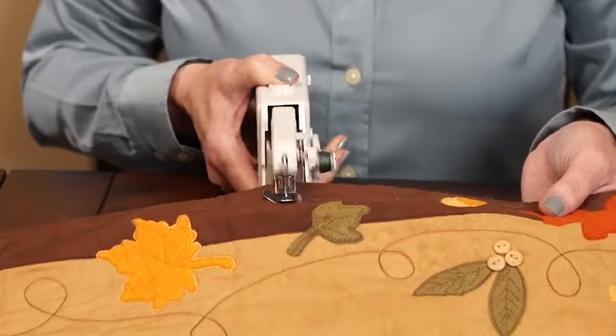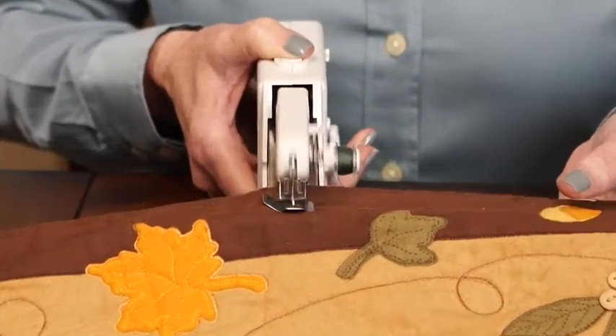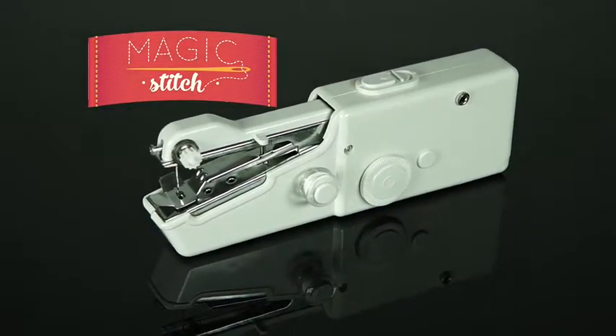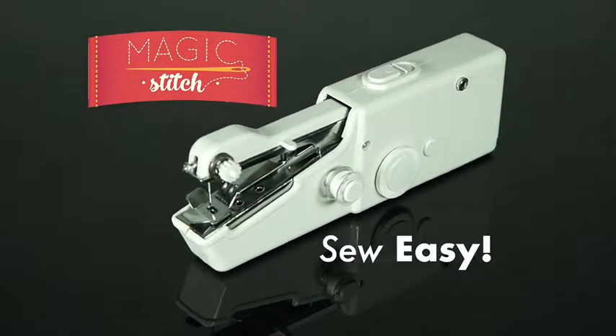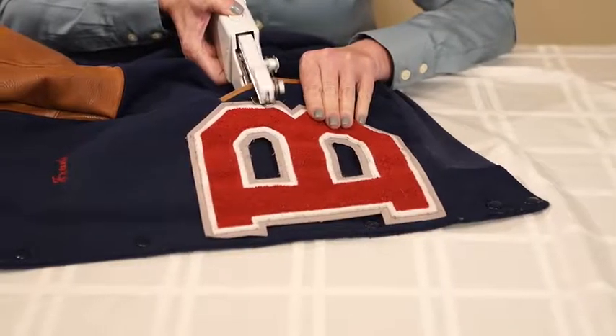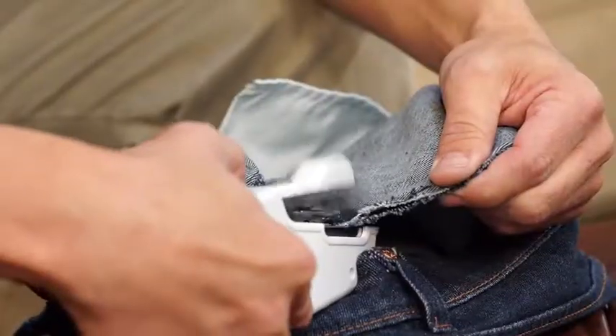Now anyone can sew like a pro with the all-new miniaturized portable sewing machine that fits in the palm of your hand. Introducing Magic Stitch. It's so fast and so easy. Just thread the needle and you can instantly fix, attach, or sew anything from fine fabrics to heavy denim.